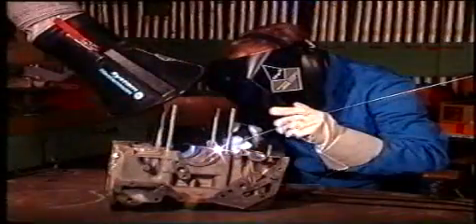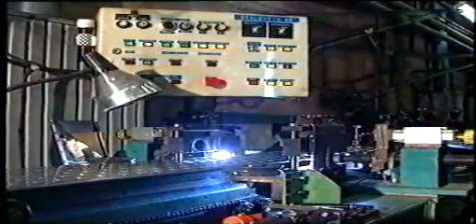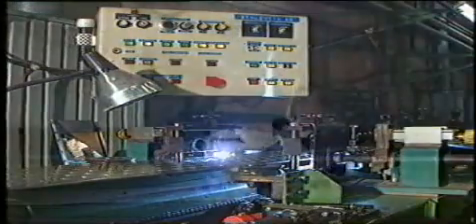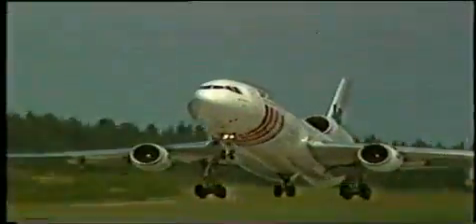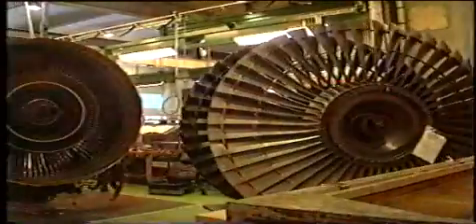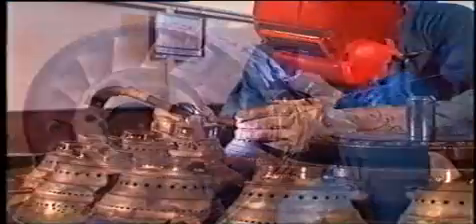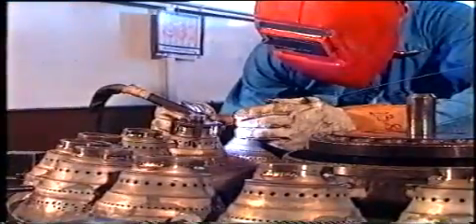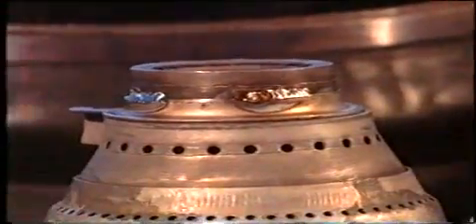Orden inert gas talar om att vi svetsar med en icke aktiv skyddsgas. Med TIG-metoden går det att svetsa i stort sett alla metaller och metallegeringar, såväl manuellt som maskinellt. TIG-svetsning används framförallt där mycket höga krav ställs på konstruktionen, och används inte bara för tillverkning utan också vid reparationssvetsning. Förutom den mycket höga kvaliteten på svetsgodset ger TIG-metoden fördelar som en jämn och slät svets utan sprut och slaggbildning.